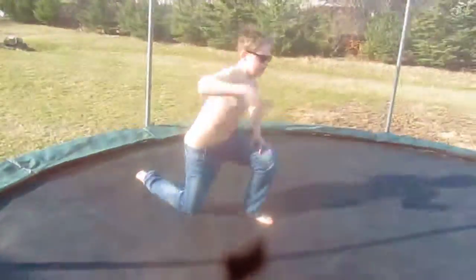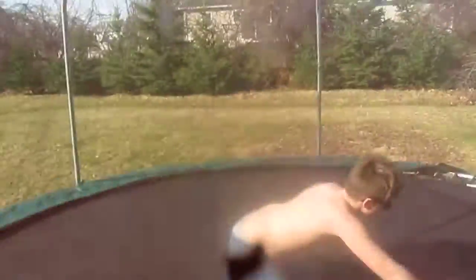First, you just get into the ready position — sorry my shirt's off — but those are called... that's a fail. I can't do it.